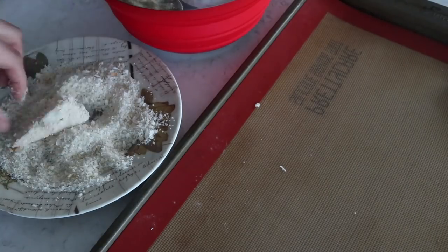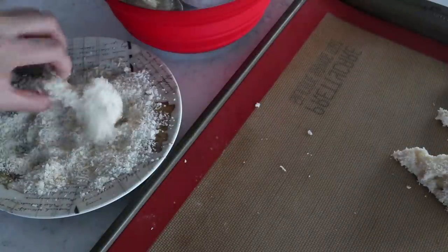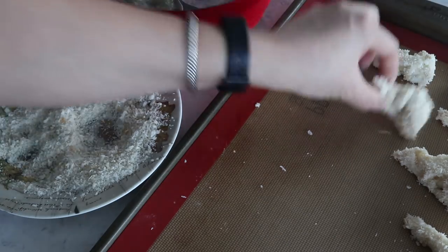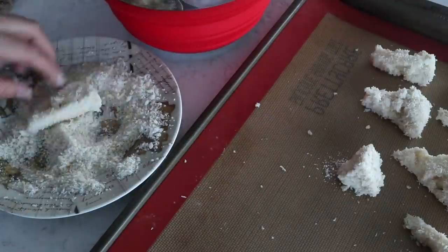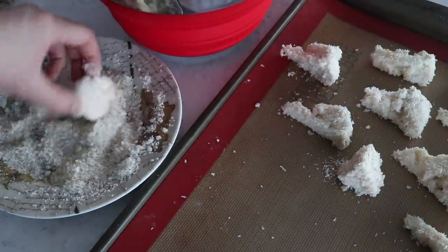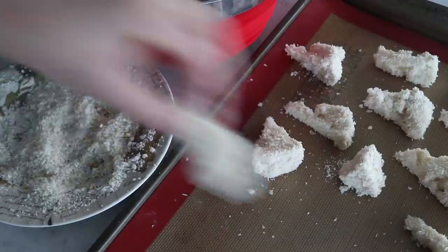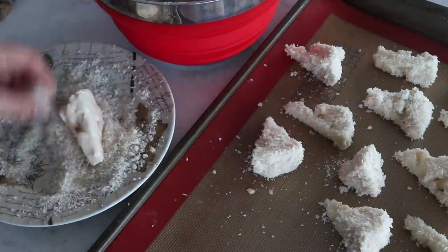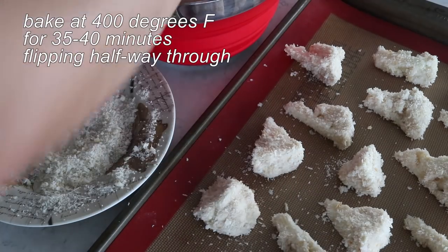Use one hand to take the cauliflower pieces out and the other hand to coat them with breadcrumbs - the first coating is the wet batter, then the final coating is the breadcrumbs. Once all pieces are coated, place them on a baking sheet lined with a reusable silicone liner. Stick in the preheated oven at 400°F for a total of 35 to 40 minutes, flipping halfway through.